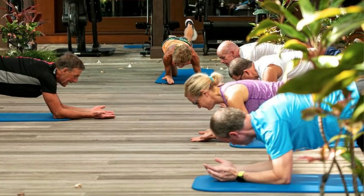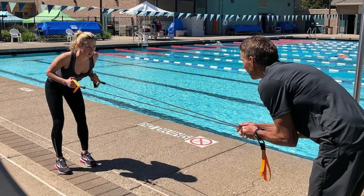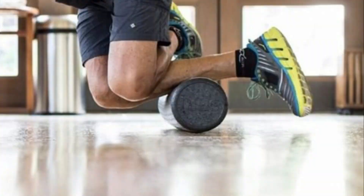Week 3 – Stay Healthy. This week is all about keeping our bodies in check. We will incorporate relaxation sessions, yoga, foam rolling, and stretching into our routine.